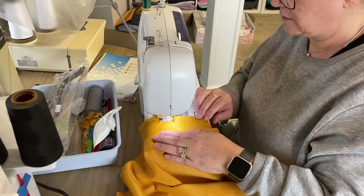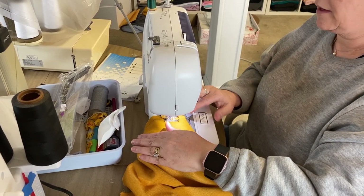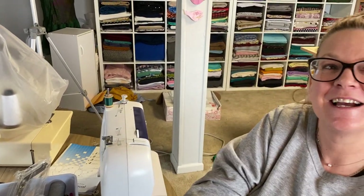I thought e-stitching was kind of like e-learning, which meant you were like on a computer or something. Ease. Oh, ease — yes, e-stitching. Ease-stitching. Ease-stitching, not E-stitching. Right.